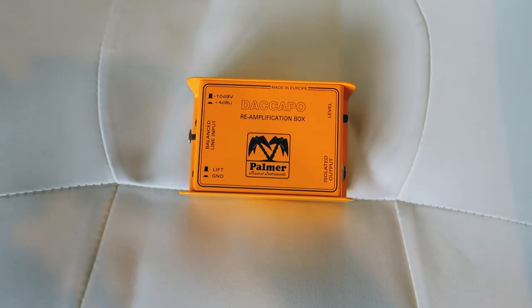The way I've done that in the past is just putting it straight out, and I've been getting a lot of interference. I've bought loads of different contraptions to try and remove the noise, but long story short there's an actual box that does this for you — it's called a re-amplification box, surprisingly enough. I've bought the Parma one, called the Decapo re-amplification box, and here it is.